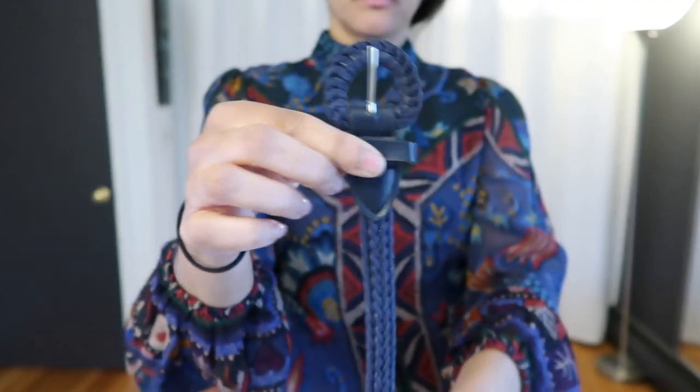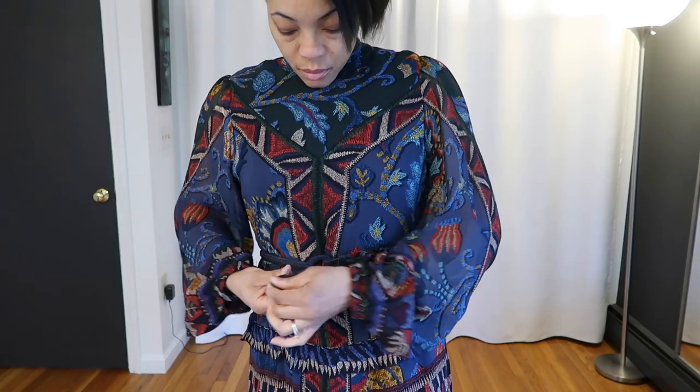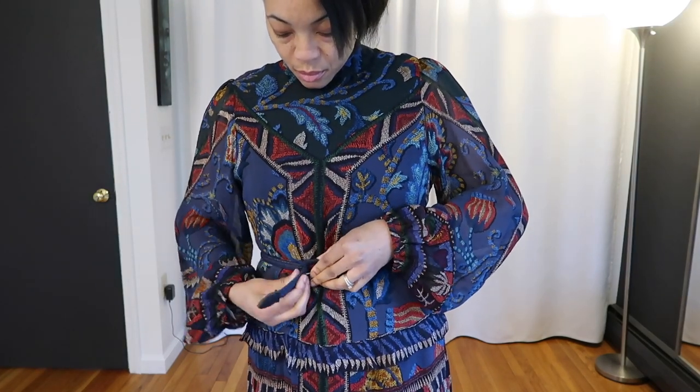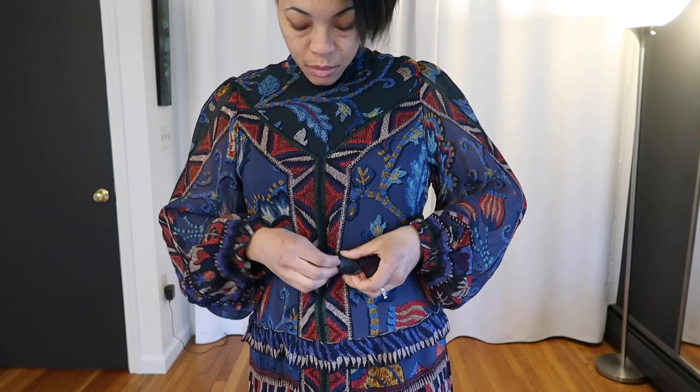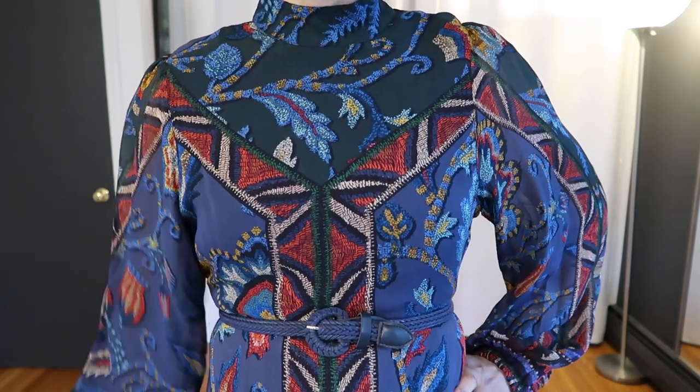And I'll link all the dresses below if they're still available, in case you want to check them out. This one looks fine as is — I didn't feel the need to cinch the waist necessarily, but I did add this blue belt. This navy blue belt has a lot of texture to it, and I'm just adding that on. So this is what it looks like with a belt.